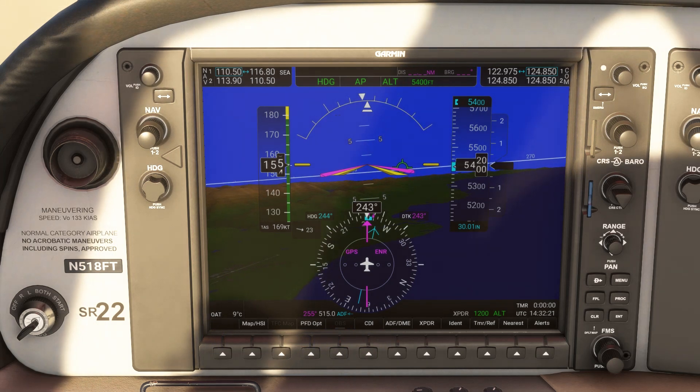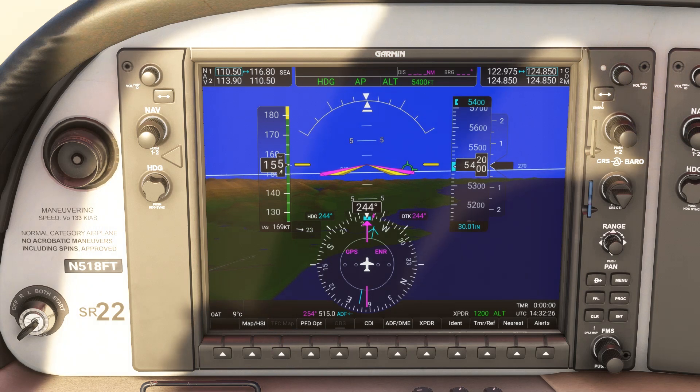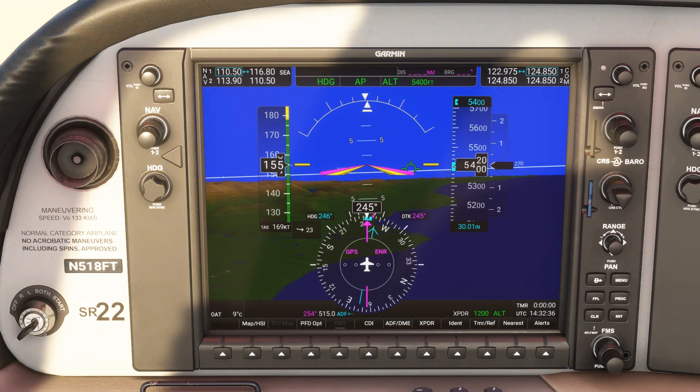So we've put a modern twist on NDB flying to give you a sense of some of the advanced functions of the G1000. Obviously you can overlay your GPS on any of these procedures when flying them in real life, but this is what's going on under the hood, so to speak. Check out all our ground schools, including our transition to glass cockpits course, at the link here or in the description.